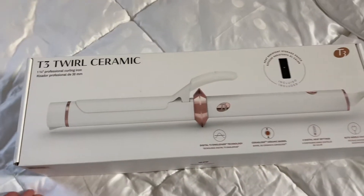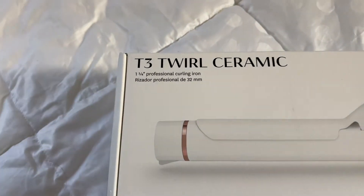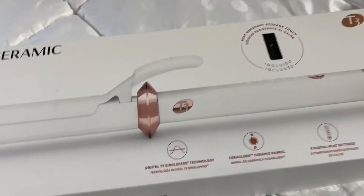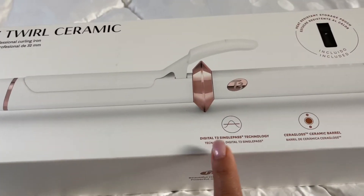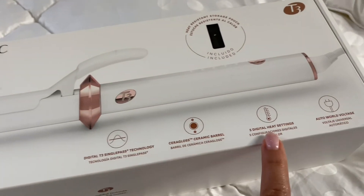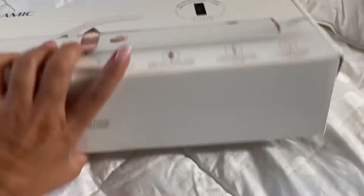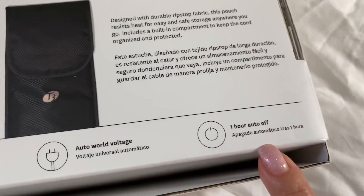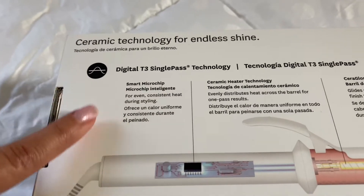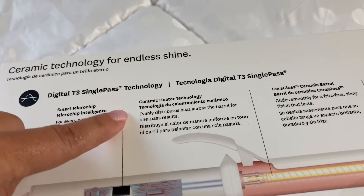I got a new T3 Twirl Ceramic one and a quarter inch professional curling iron. This has a heat-resistant storage pouch, along with digital T3 single pass technology, gloss ceramic barrel, five digital heating settings, auto world voltage, and an auto shut-off after an hour. It's also lightweight with a cooled tip and a smart micro trip for even, consistent heat during styling.